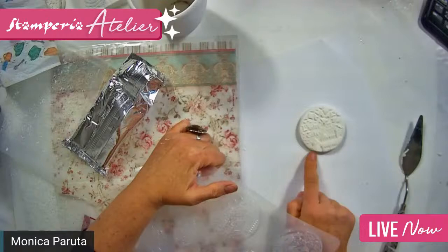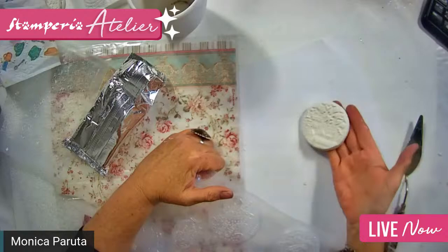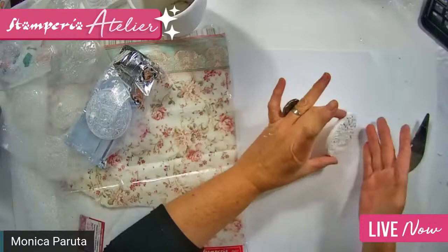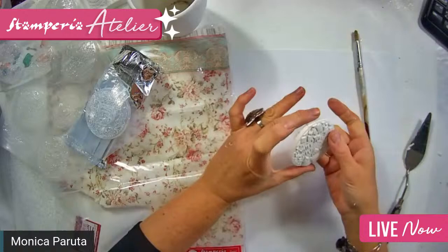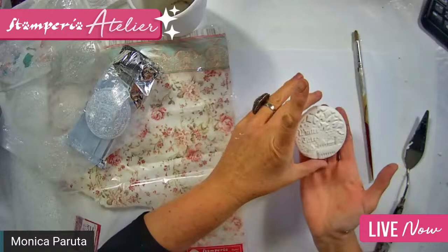And now you can already take it out — just press in the middle and this is the mold result. So easy! The definition is beautiful, very fine and very light. You can make a hole for example, and it can become something you can hang on your tree. Of course you should color it — so how can we color it?